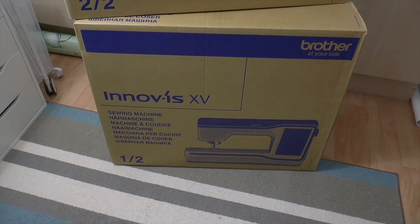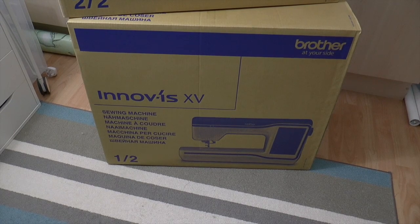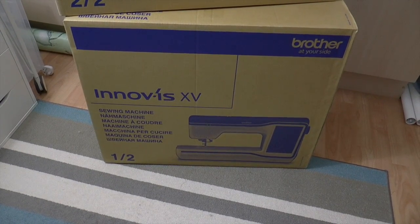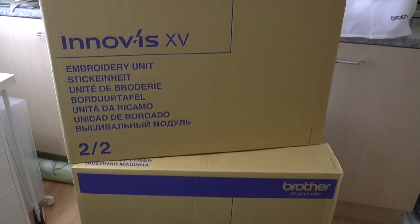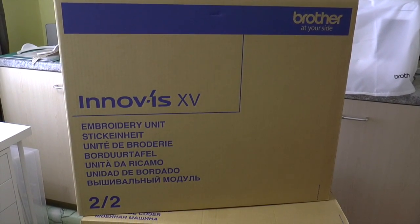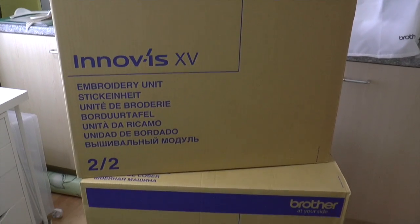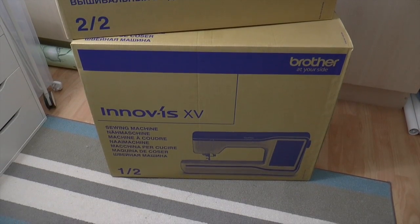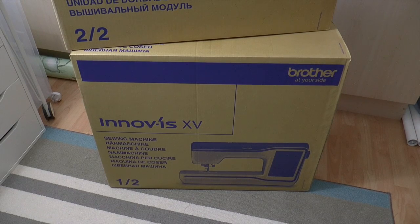Today I took delivery of a NUSA machine — the Brother Innovis XV. As you'll see, it comes in two quite large boxes contained within an outer box. I'll set the camera up and record the unboxing.